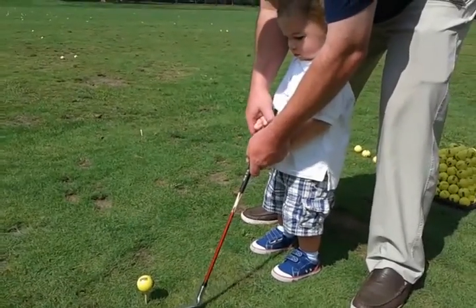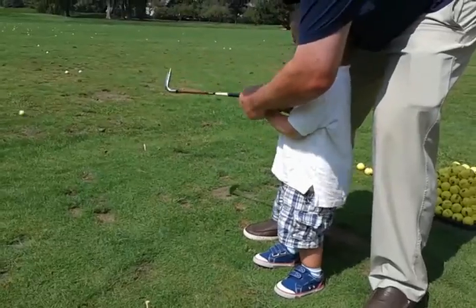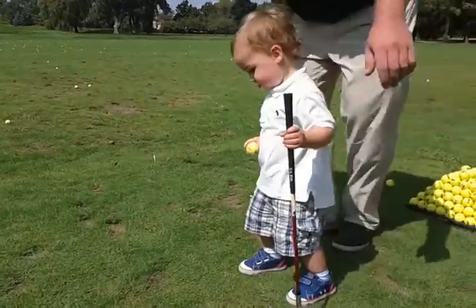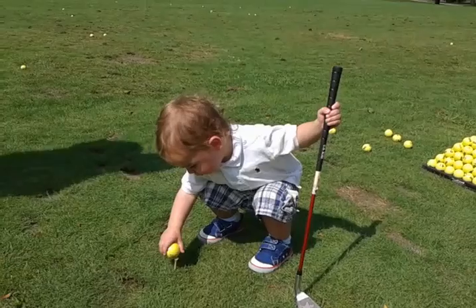All right, buddy. Hands on the front. Keep your eye on the ball. You want to swing the club back. It drew. Yay. You did it. Let's see if we can get him to put a ball on the tee. I bet you'll do it. Oh, this is good stuff.